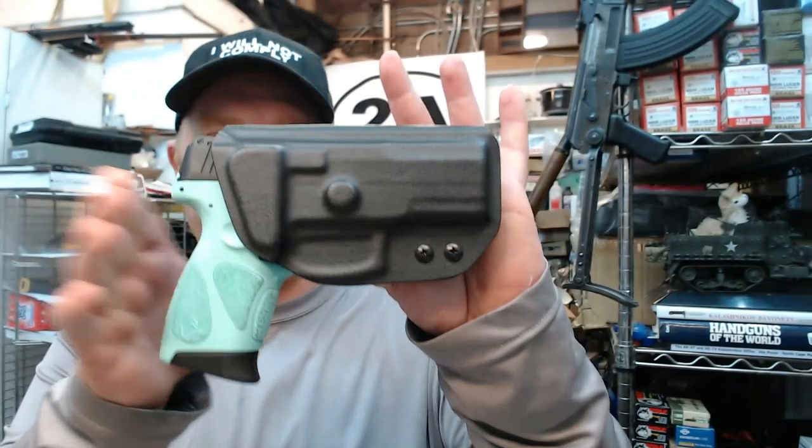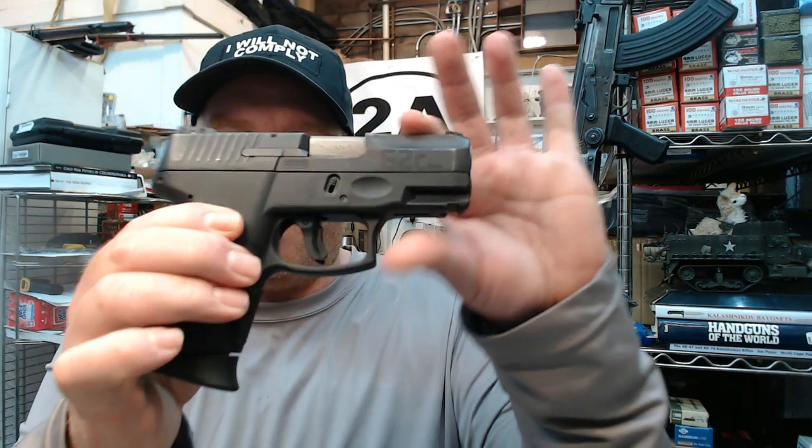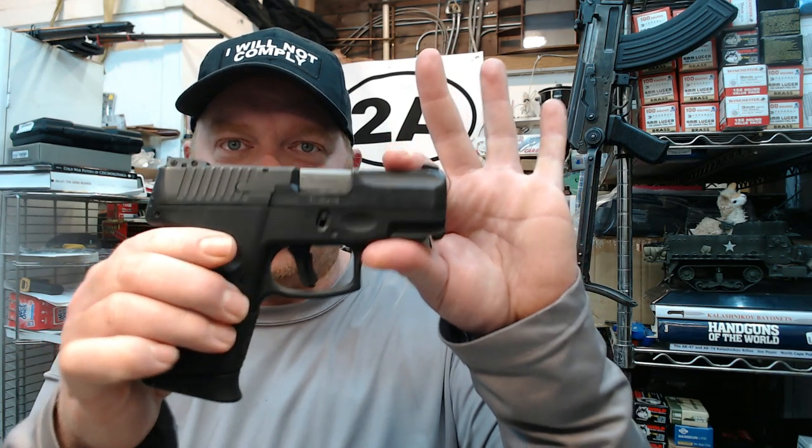Hey guys, how's it going? Today I'm going to do another upgrade to the Taurus G2C Project Pistol. There are a lot of newer people to the channel, so I'm going to bring you up to speed. About a year ago I bought my first Taurus G2C — I completely love it, as well as many of the other newer Taurus firearms I've purchased.